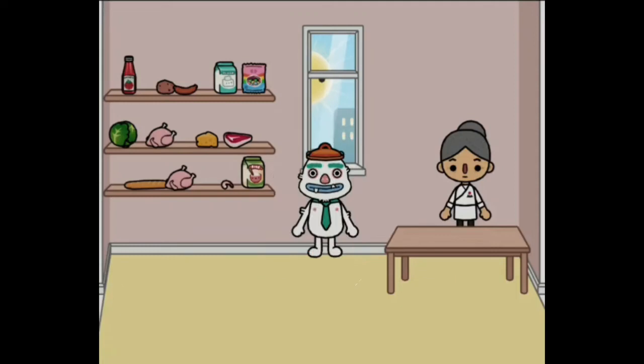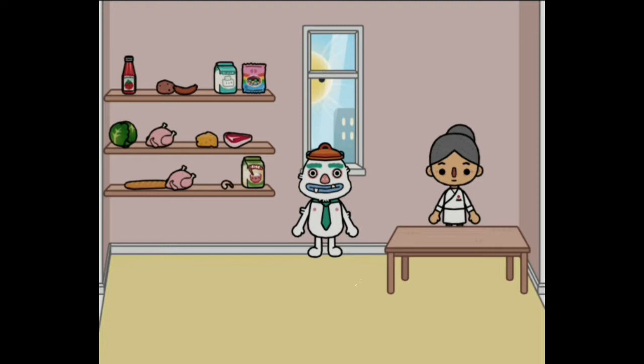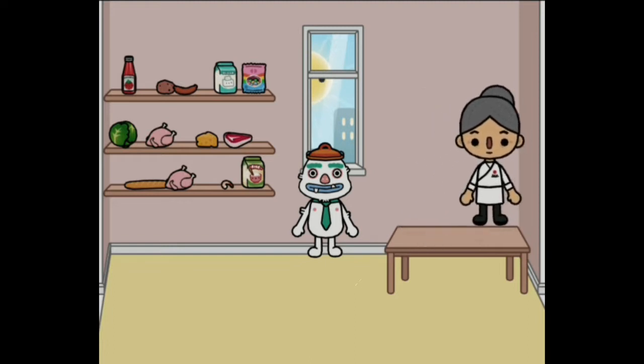Hi everyone! So in today's video, I am going to show you guys some Coca-Cola free recipes. So let's get started.